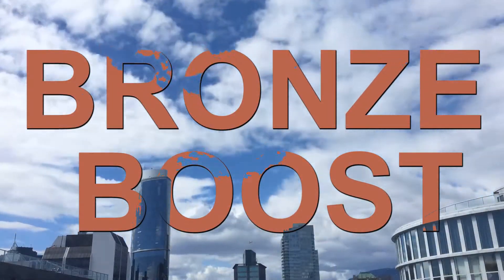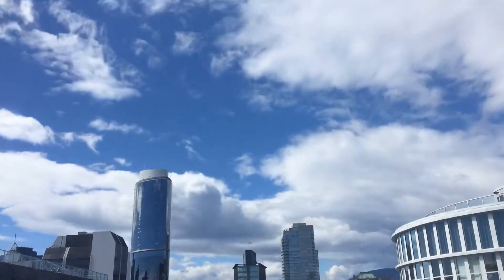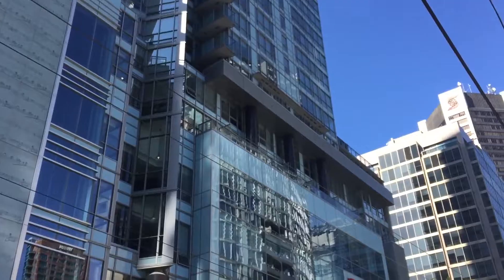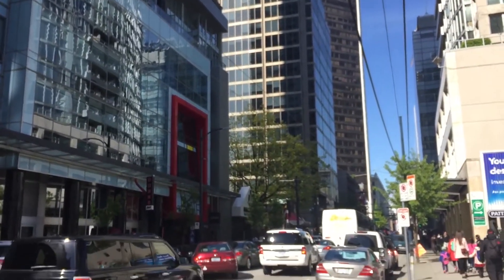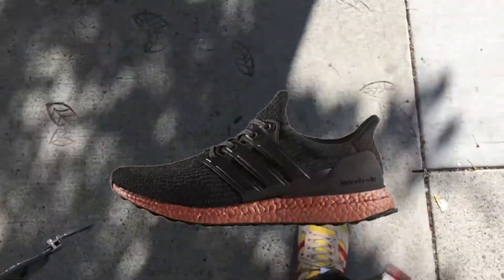What's up guys, this is Jem from Saddle Provisions and welcome back to another sneaker related review. On May 31st, Adidas released another Ultra Boost 3.0 bottle. I got this at Haven Shop Vancouver and it was in the Tech Rust colorway.